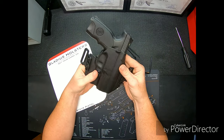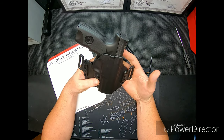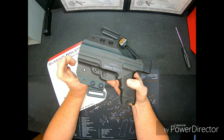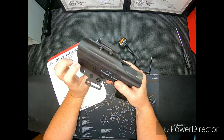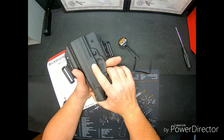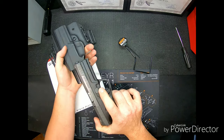If you're looking for a Kydex holster, here's one that might possibly work for you. I'm going to wear it some more and let you know what I think after I've used it for about six months and see how it holds up.